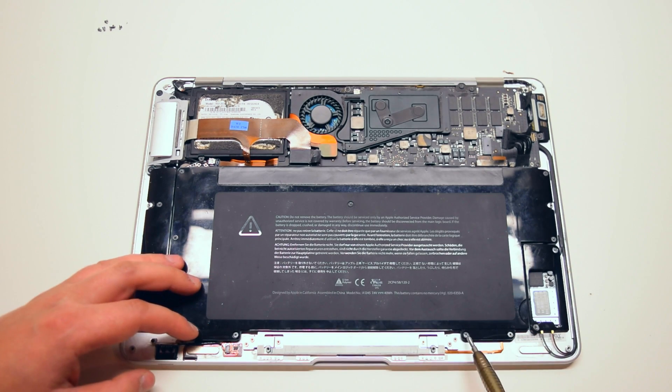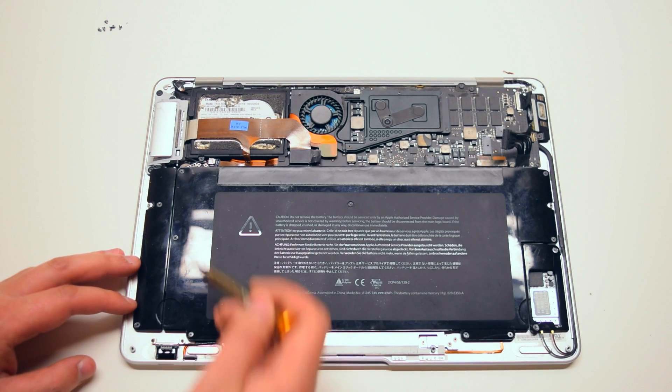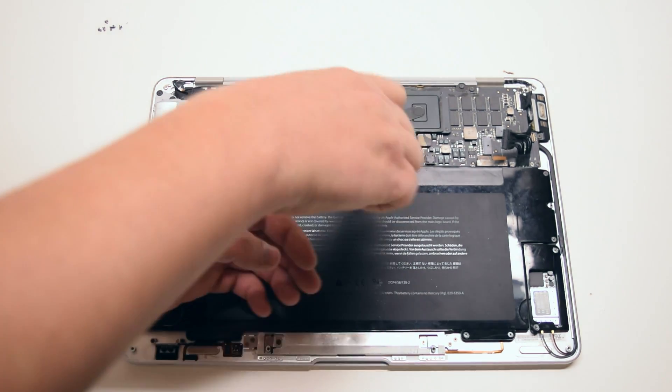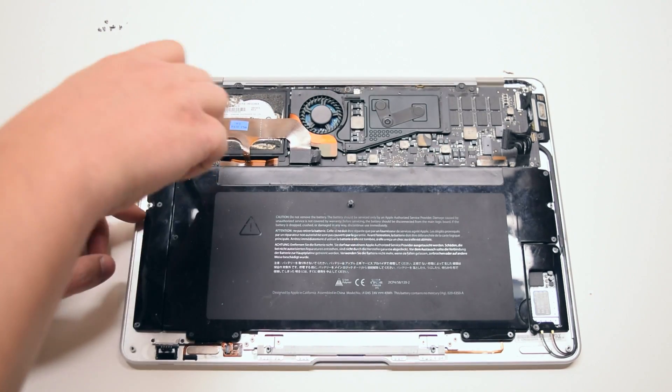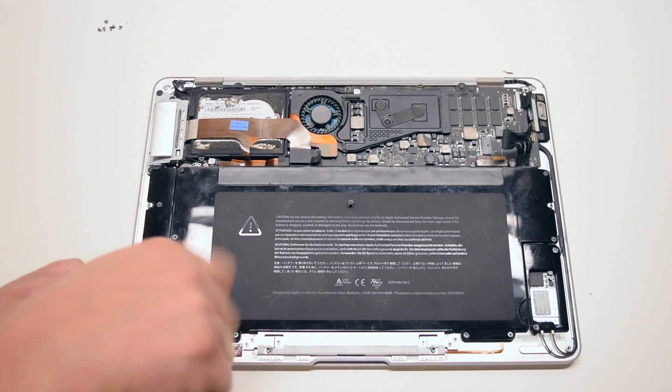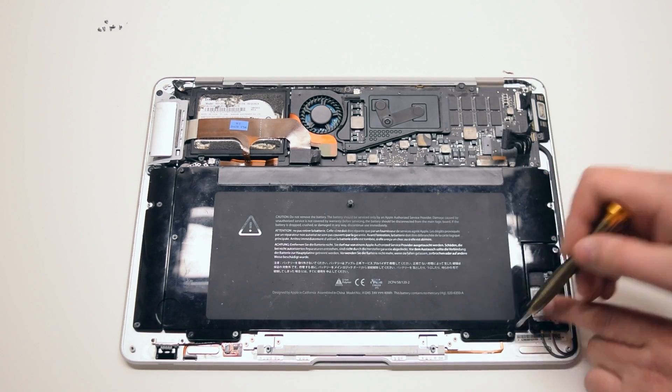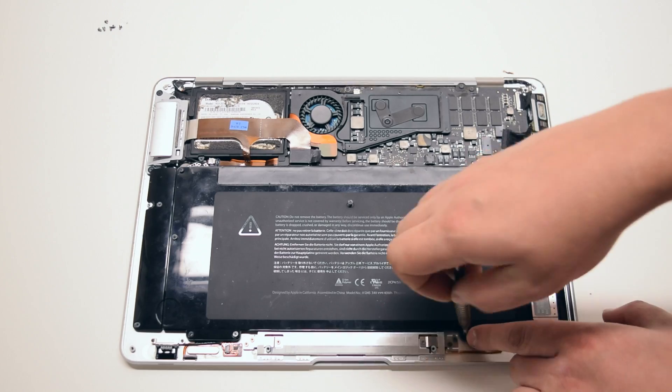The battery is being held in with nine Phillips head screws in various sizes. Go ahead and unscrew those screws about five to seven turns each but leave them in their respective socket. This will make it easier for you to reinstall the battery without losing the screws.